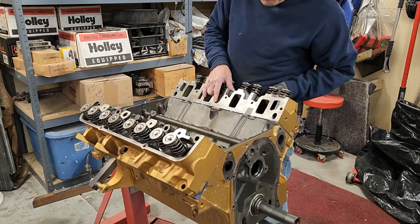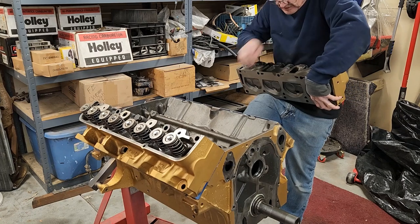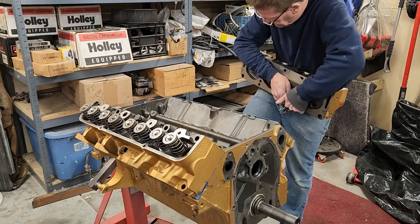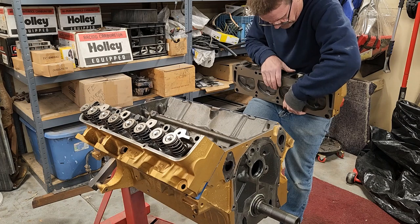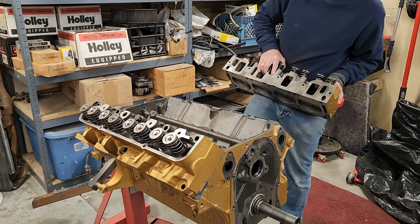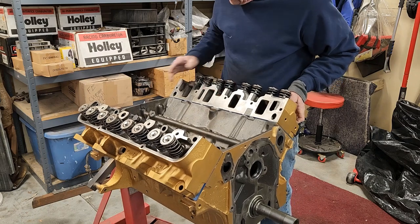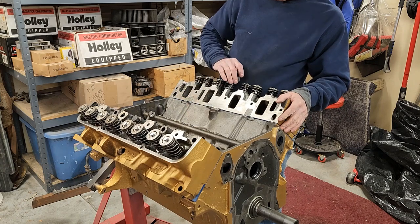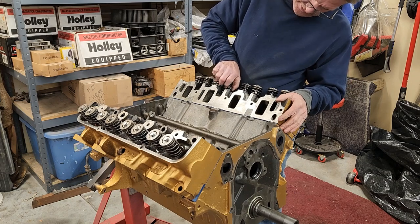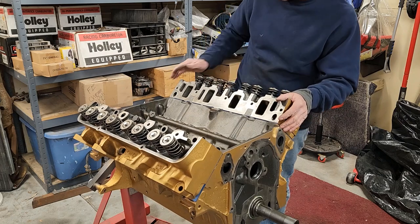I'm holding it in the ports like this, and she slides on nice and easy — not gouging the head gasket either. Start the bolt — see how nice the bolt goes in. That means my machine shop cleaned out all the bolt threads in the block for me — they ran a tap down. This is important: if you're doing this on an older engine still in the car, you want to take a thread chaser tool, which is similar to a tap but different in that it doesn't cut threads.